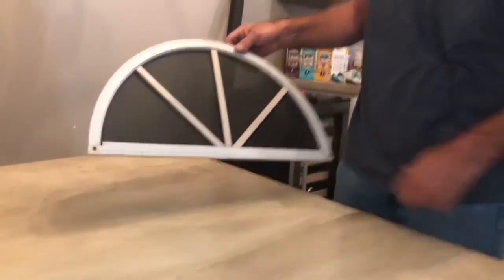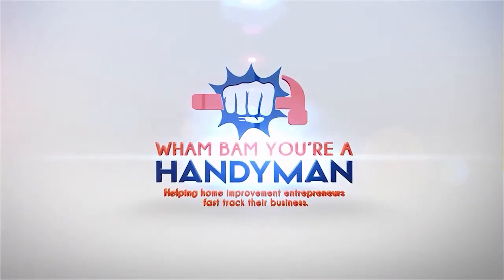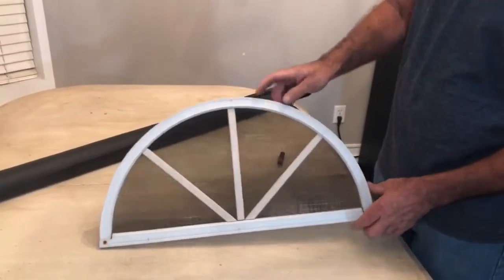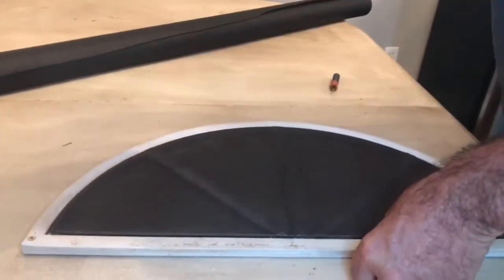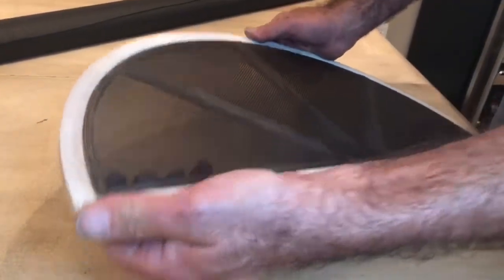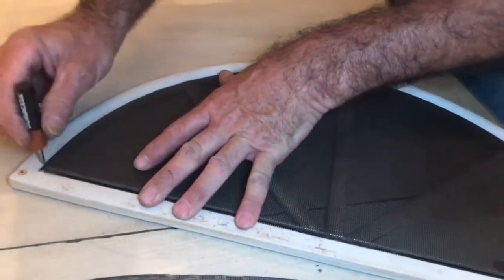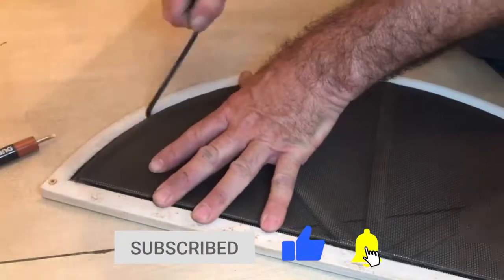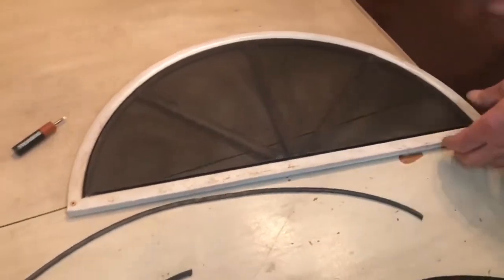So we got our trims and here we are. Here we have one with a radius on it — same thing. Because they're two separate frames, with the separate strips here. I'm sure this one went to leftovers of another one.